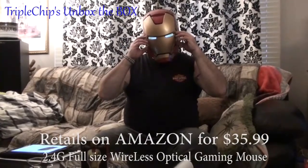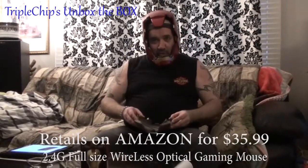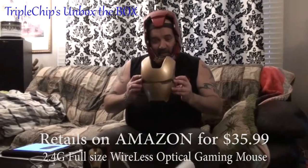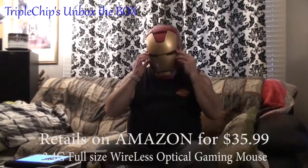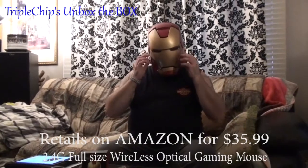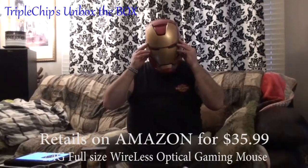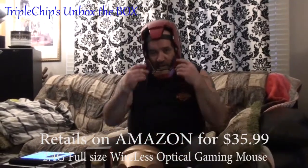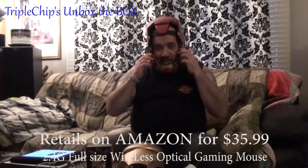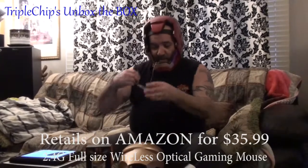This isn't Iron Man — this is. Triple Chip. That was Iron Man 8. I put it back on again — no, it's not Tony Stark on this edition. No, we're not unboxing this helmet; I'll leave a link in the description for getting this helmet.